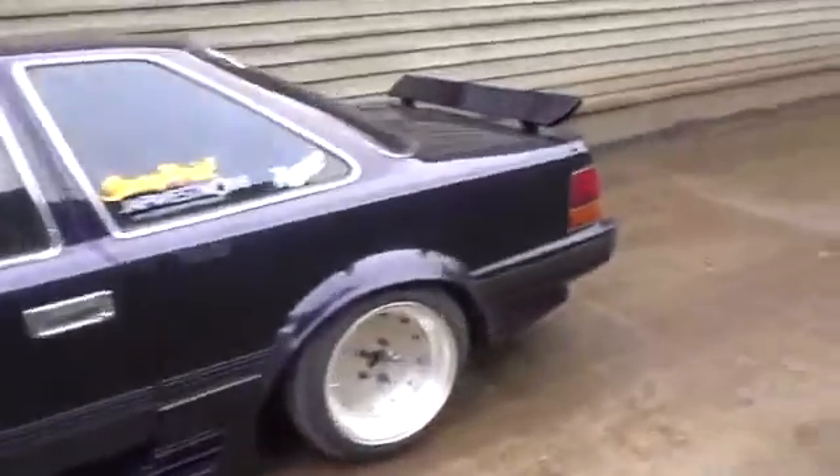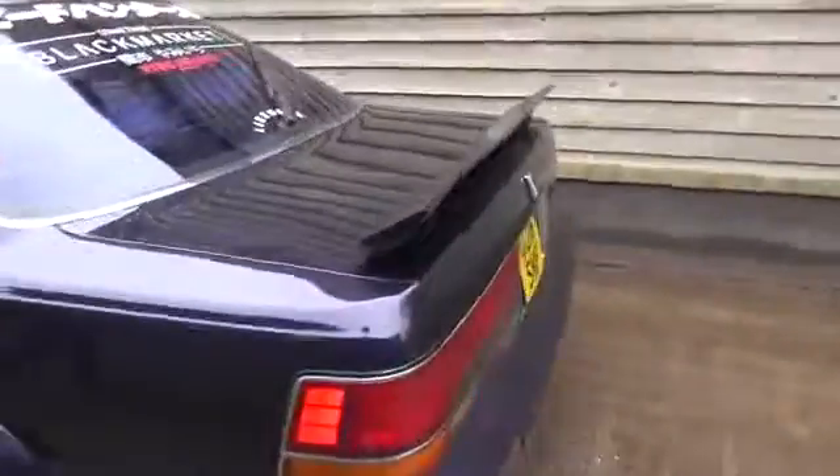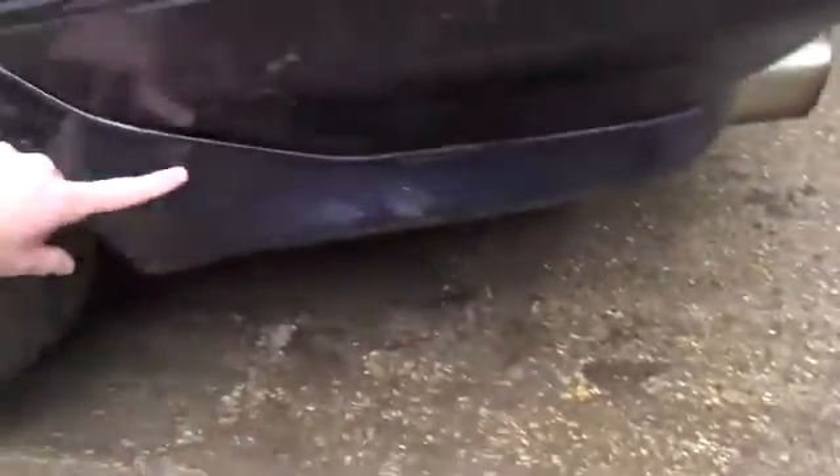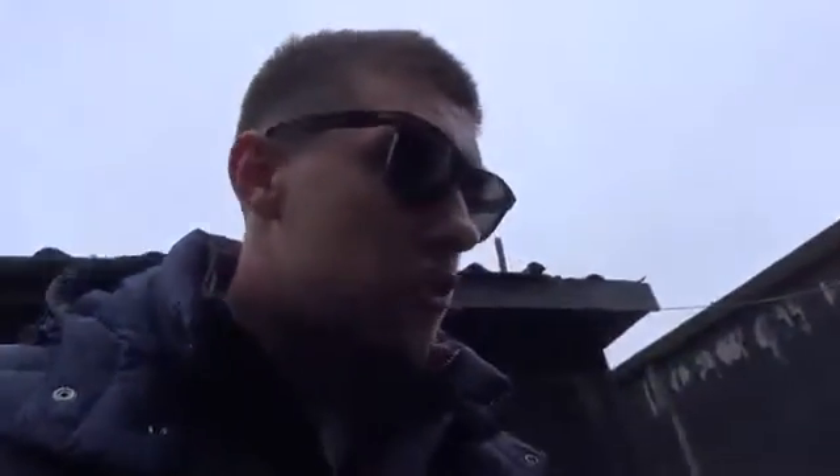It's got a stock rear bumper, and on the sides there are these added little canards or whatever you call them - nice, man. We don't get a huge amount of classic retro Japanese cars on the channel, so it's quite refreshing to have one. I'm going to show you inside because it's extremely JDM. We've still got the original velour interior - very comfy.